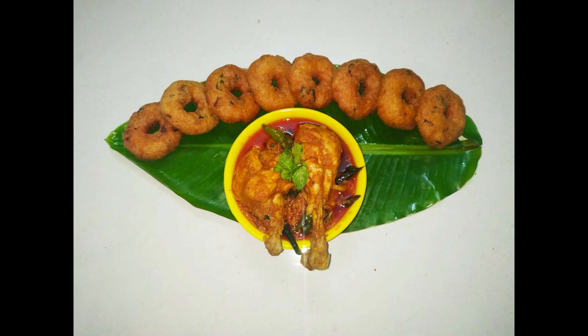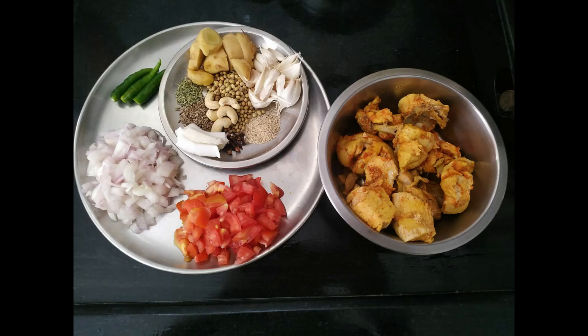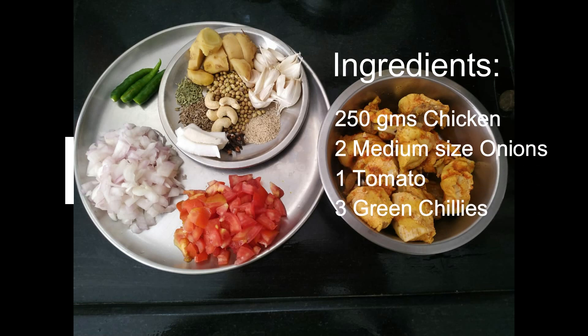Now we will start the video. First, I am making chicken curry. Ingredients: chicken, 2 medium size onions, 1 tomato, 3 green chillies.